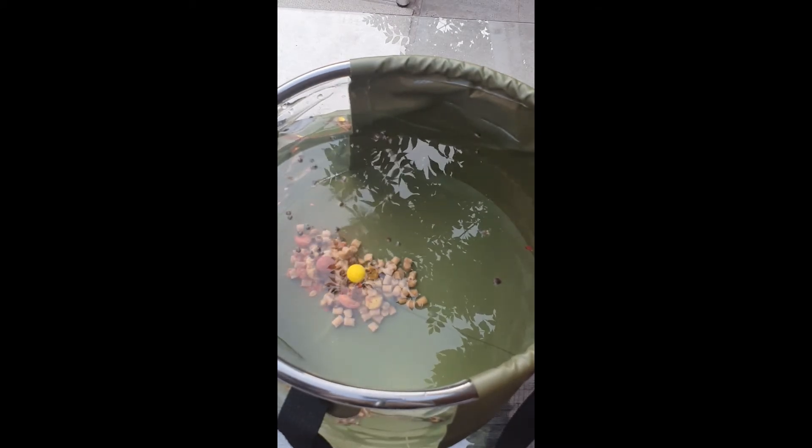The bait has now spilled out and is sitting on the bottom. From the other angle you can see the rig is in the water, pop-up boiling up nicely and displayed. That's a quick video using the Ridge Monkey bucket showing how a pop-up works and how the rig looks in the water.